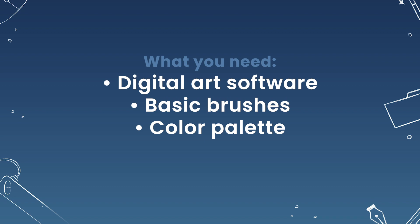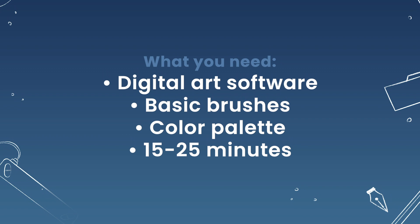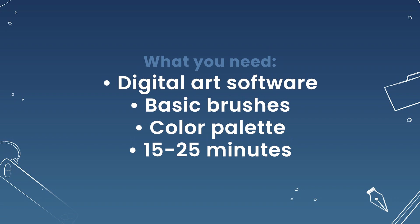If you are watching this video as part of the course, set aside about 15 to 25 minutes depending on whether you're on day 22 or 23 of the program. And with that being said, let's start drawing.